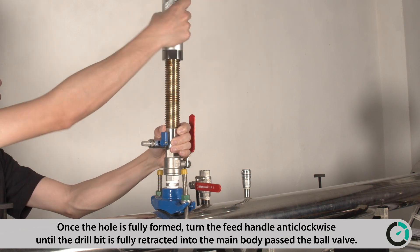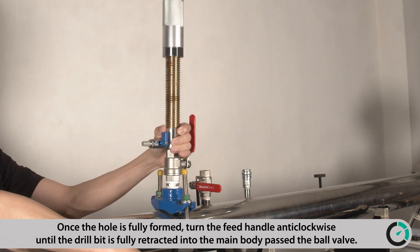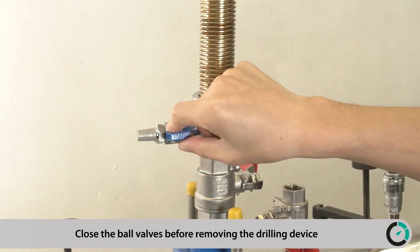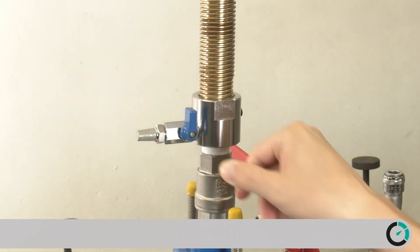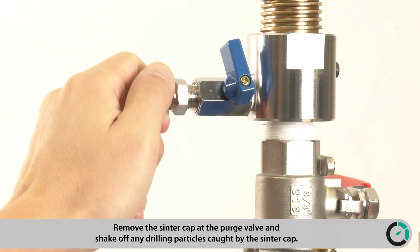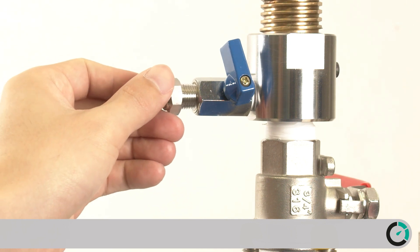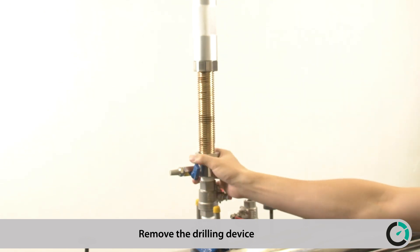Once the hole is fully formed, turn the feed handle anti-clockwise until the drill bit is fully retracted into the main body past the ball valve. Close the ball valve before removing the drilling device. Remove the center cap at the purge valve and shake off any drilling particles caught by the center cap. Remove the drilling device.